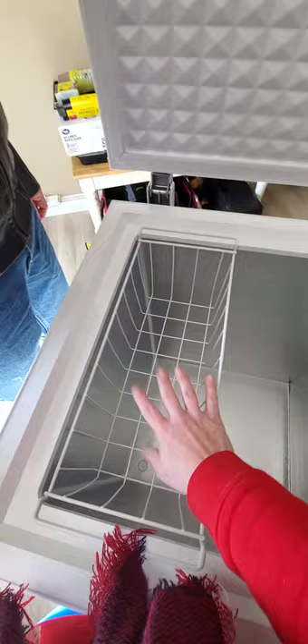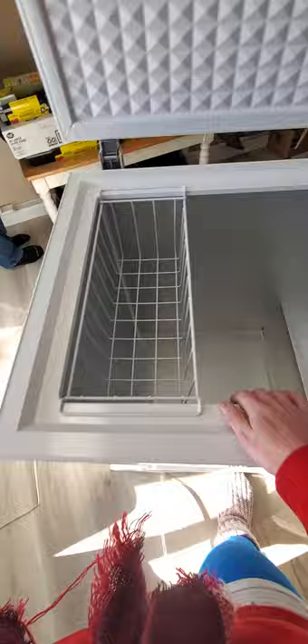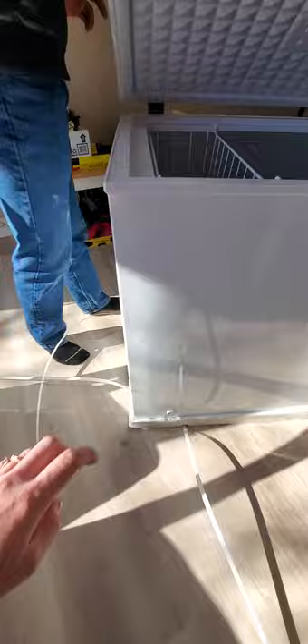That's the actual unit that controls it all. I think it's a pretty good size. Let's get it into position — and this is where it would drain out, I'm assuming.